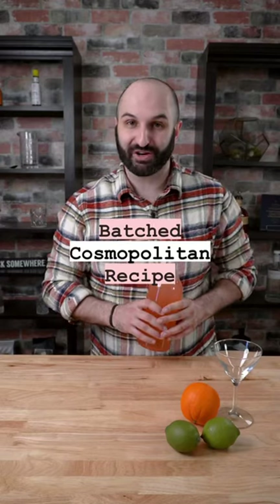I'm gonna make you the most popular person at the party. We're making a full one liter bottle of Cosmopolitans. You're gonna have at least eight to ten Cosmos ready to drink in the fridge, and this is by far one of my most popular recipes. Ready?